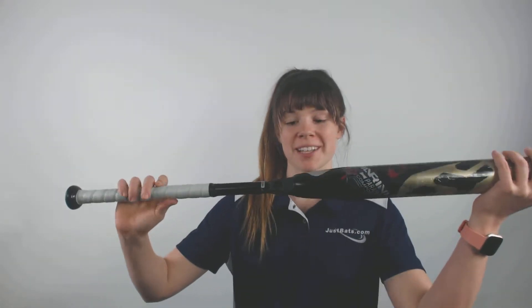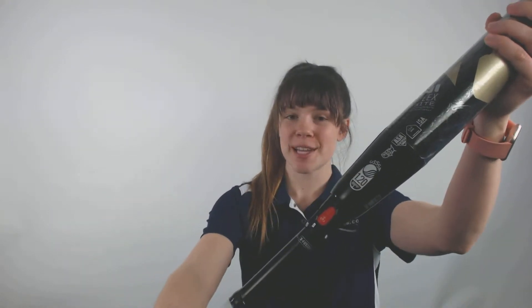Hey guys, it's Cassidy here from JustBats.com with the DeMarini CFX Drop 9 Fast Pitch Softball Bat. This bat will be your typical 2.25 inch barrel in diameter and is approved in all major areas of play, so you guys can bring it with you to any game and any tournament.